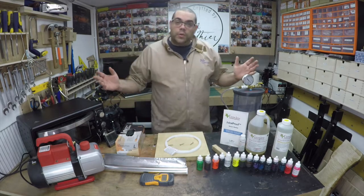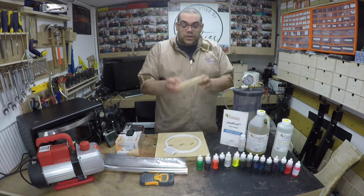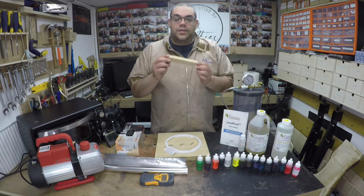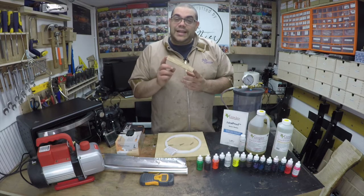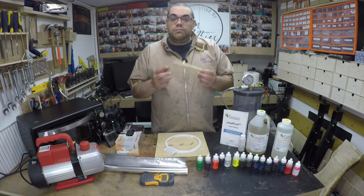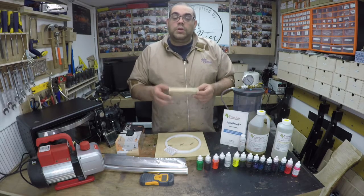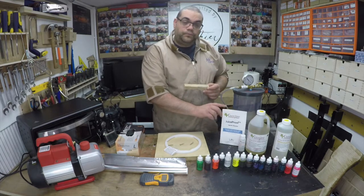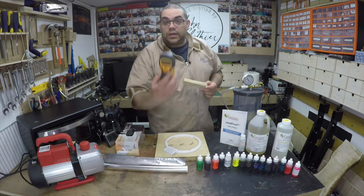Let's have a look at all the equipment we've got. The first thing, and this is probably the most important, is the piece of wood that I want to stabilize. You want to make sure this is very, very dry — ideally a moisture content of zero percent. If your wood is wetter than that you can put it in a toaster oven and dry it down. Instructions are included in the leaflet, and you can use a moisture meter like this one to test it.